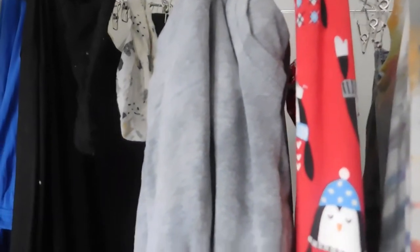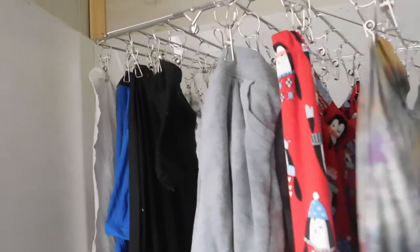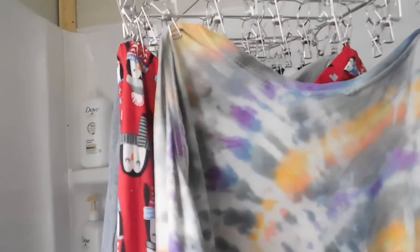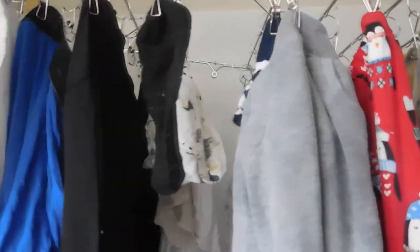We have our clothes hanging up and it's actually pretty nice — it's inside our shower so if anything drips, which I don't think it will because these are like super dry. And there we have it: our new washing machine and our racks to hang our clothes. I am so impressed, it's very, very nice.